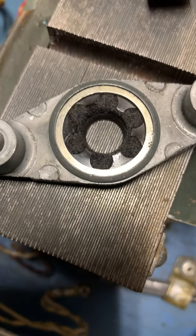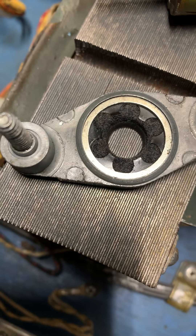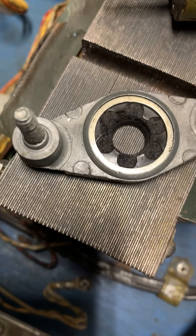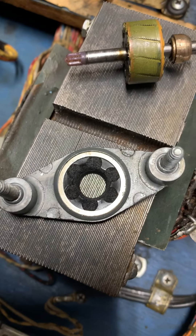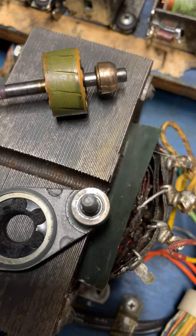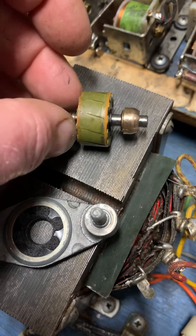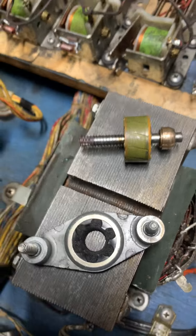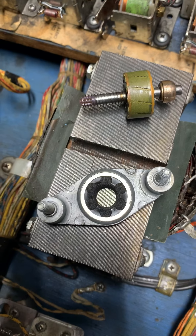As you can see, this bushing is shot. This little tooth broke out of it and it popped out, so there's no way for it to stay in there now. It used this little spring here to hold it in place, but since the bushing is shot, that spring just isn't strong enough to hold it.